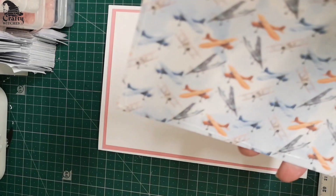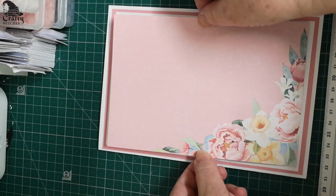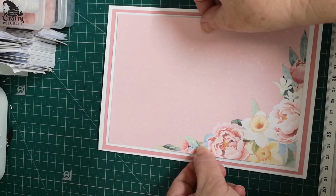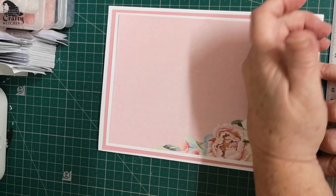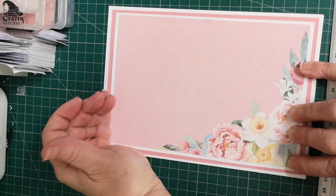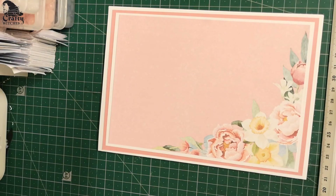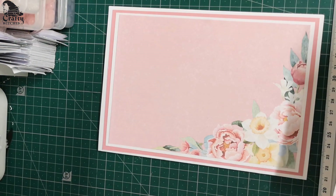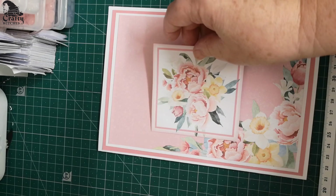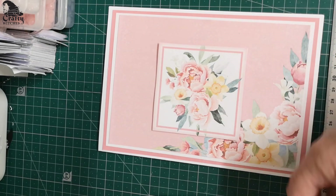They're just lovely. And then you've got tags in there, bows, banners — absolutely everything you could dream about. They've worked out what we need. And they're digital, so no one knows they're coming through the door — that's a bonus, isn't it? And the other thing is that they don't take any space, just a tiny little bit of room on your hard drive.